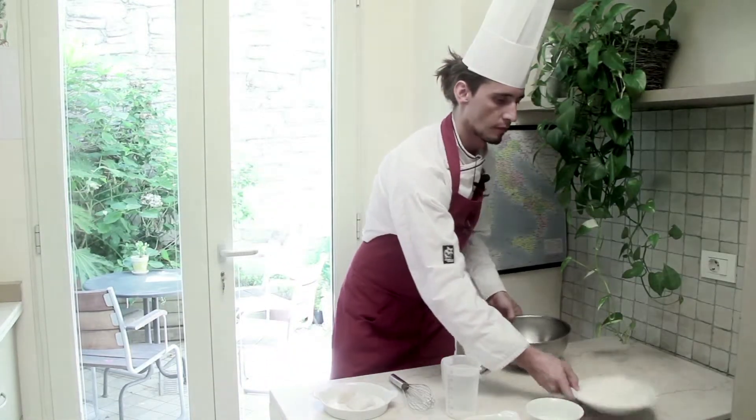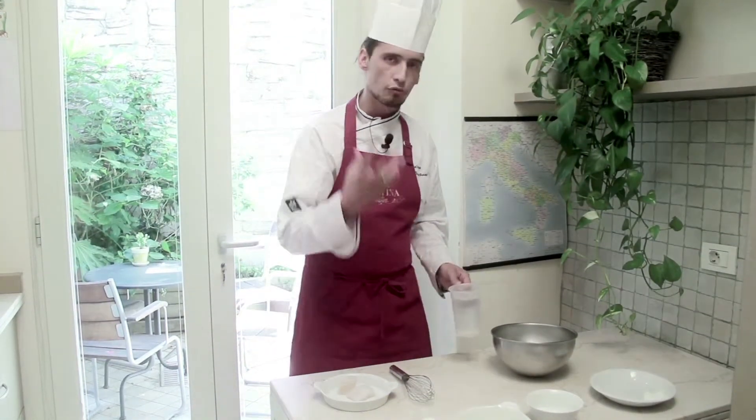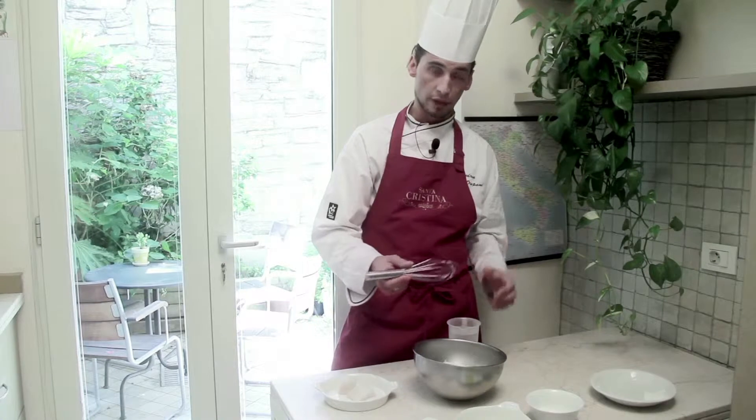Let's start preparing this special batter. I'm going to place the flour into a mixing bowl and gradually add sparkling water. Why do I use sparkling water? It helps give a nice crunchiness to our fried fish.